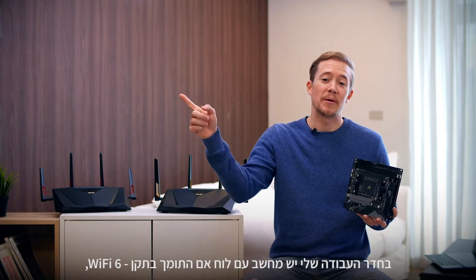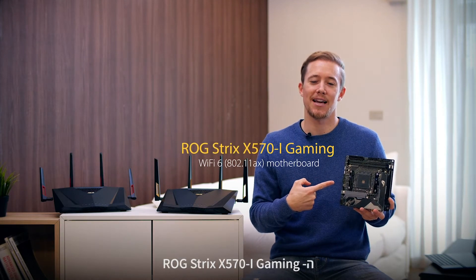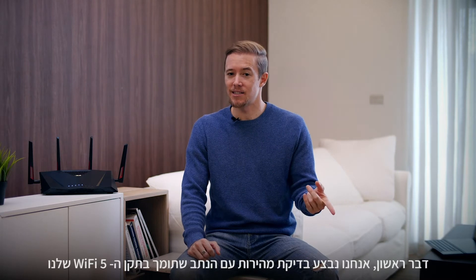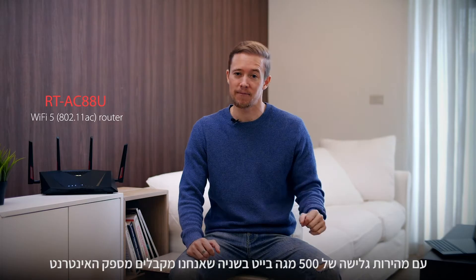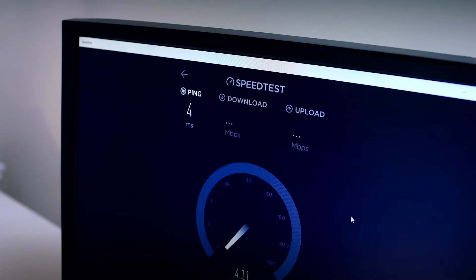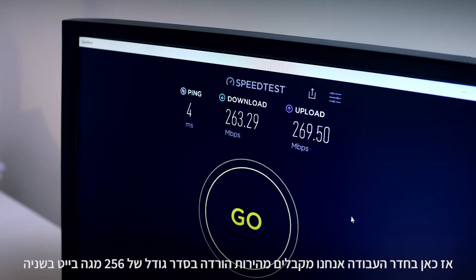In my study room, there's a PC installed with a Wi-Fi 6 enabled motherboard, the ROG Strix X570i Gaming. First, we'll be doing a speed test with our AC router using the 500 Mbps internet speed we got from the ISP. So we are in the study room now and we're getting about 265 Mbps.